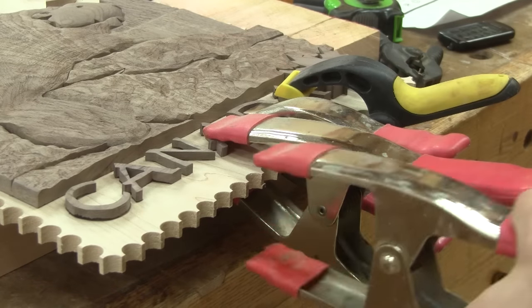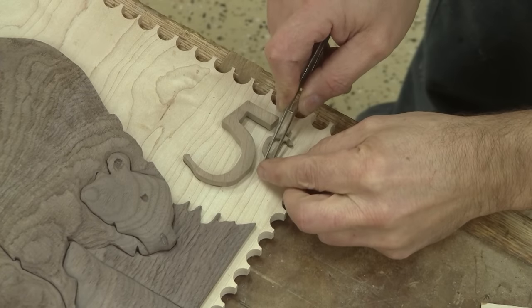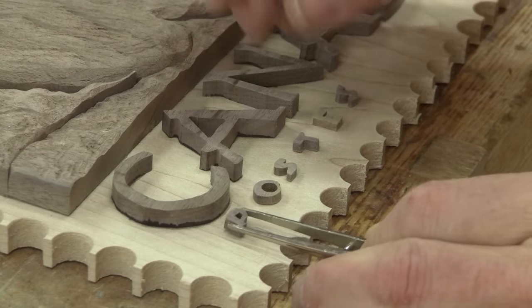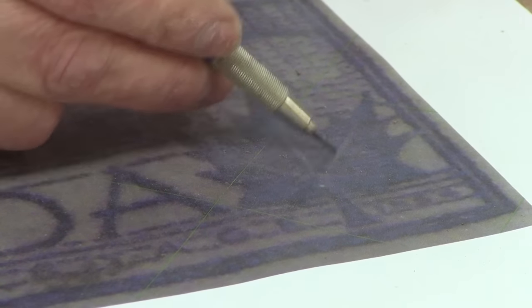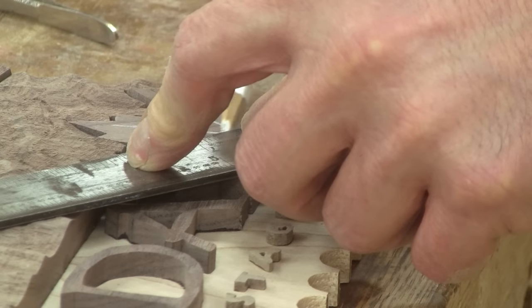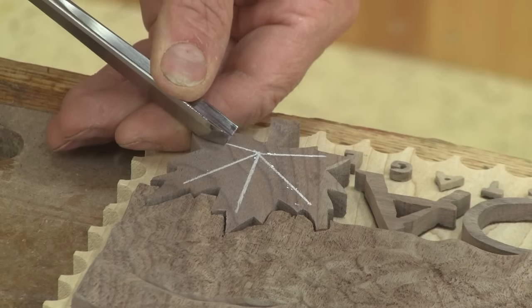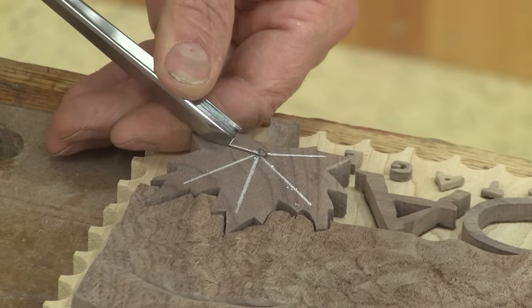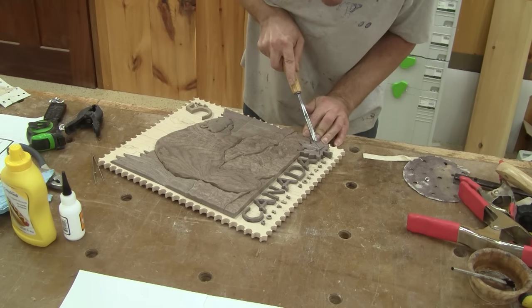Then I finish the rest of Canada — the two little lines in the cent sign — and I finish with all the letters from 'postage'. On the actual stamp, there are some lines in the center of the maple leaf. I trace them on my maple leaf, then with a carving chisel, I carve the lines. I polish the leaf and glue it in place.